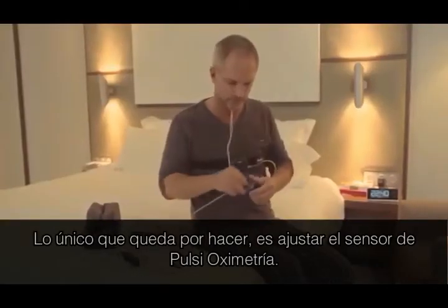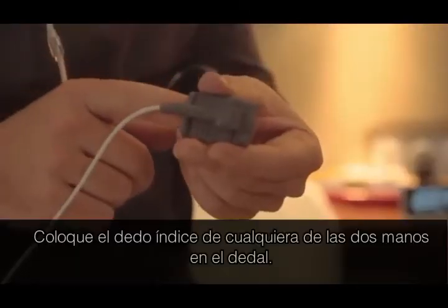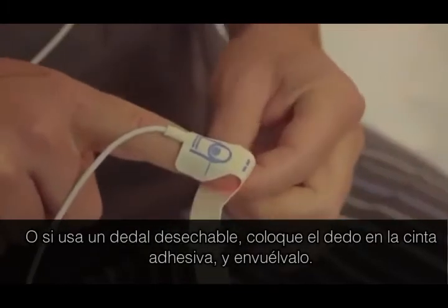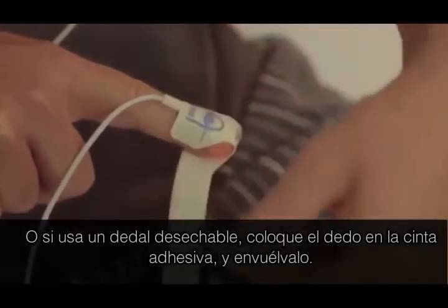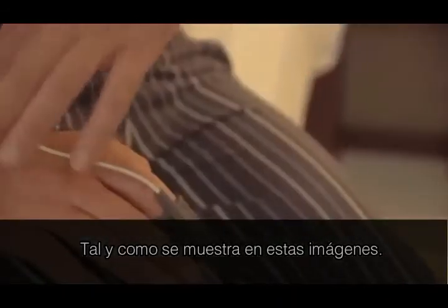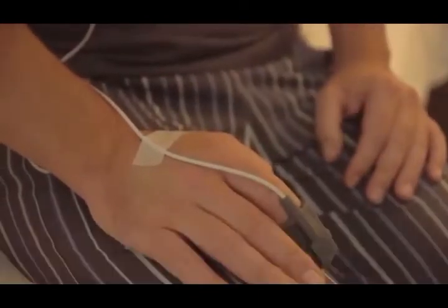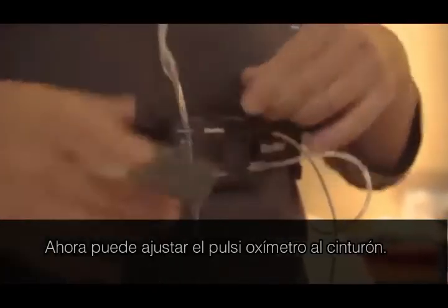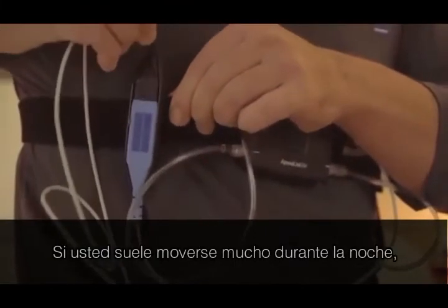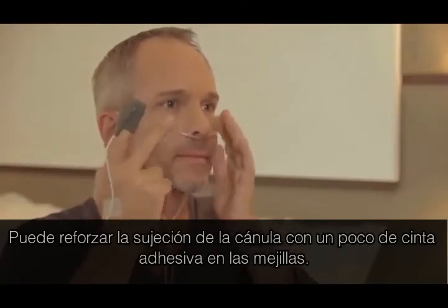The one remaining task is to attach the pulse oximeter device. Place the index finger of either hand in the sensor or, if you're using a disposable sensor, on the adhesive and wrap it around your finger, as shown here. Secure the line using the tape supplied. Now you can attach the oximeter to the belt alongside the ApneaLink Air Recorder. If you're an active sleeper, you can also tape the nasal cannula tube to your cheeks.